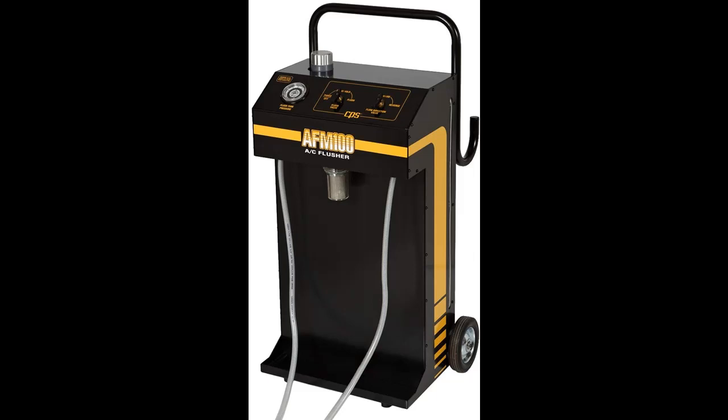This unit is capable of forward and reverse flushing, as well as a unique flush hold feature allowing the solution to soak a component before flushing. The AFM-100 has two two-gallon internal tanks, making the unit an excellent choice for both heavy and light-duty flushing applications.